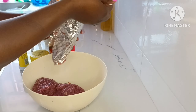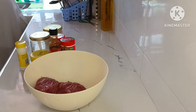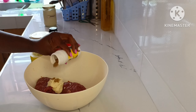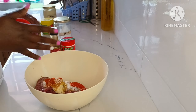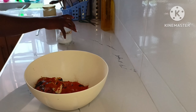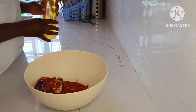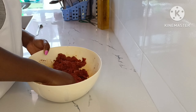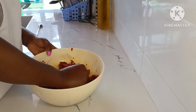I used some minced beef, then some garlic and ginger. Then I added old spice, mixed spice, beef masala, some salt, some paprika, some cayenne pepper, and some soy sauce. Then I returned everything where it's supposed to be, cleaned my hands, added half a teaspoon of vegetable oil, and mixed everything up.